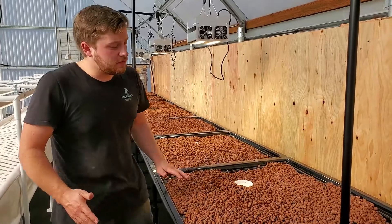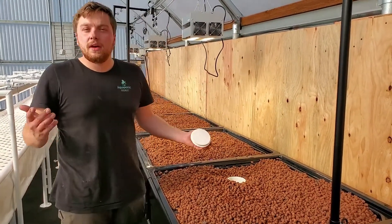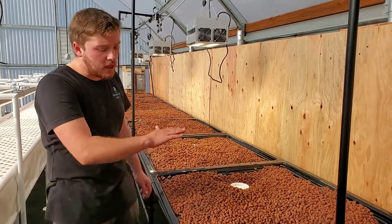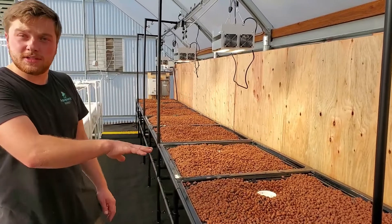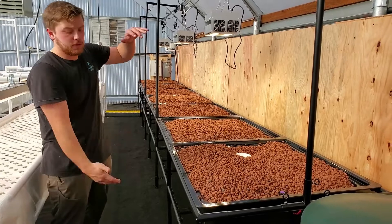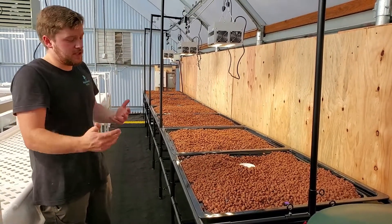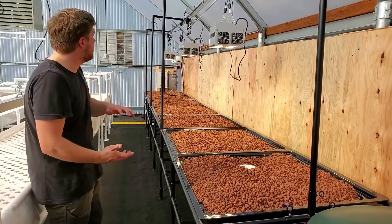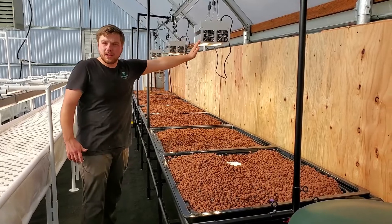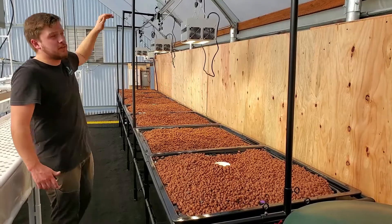Each bed has its own flow control system, and you can vary the water height in the trough. Right now we have the water height about two inches below the top of the media. For larger, longer-term crops whose roots reach all the way to the bottom, we can drop that water height to just a few inches. We also have our ARC-600 lights here, this time a little bit higher up on a light rail moving system.